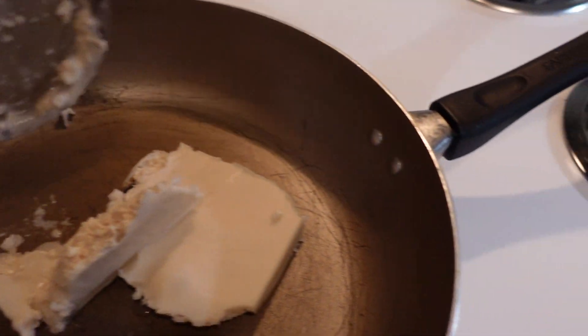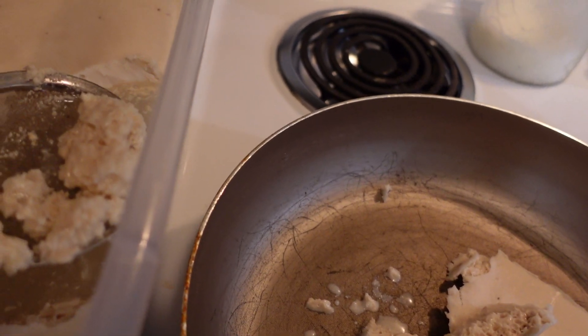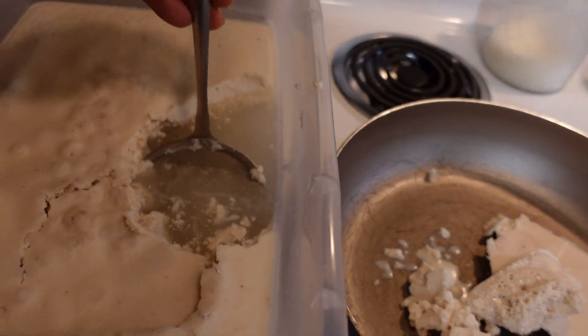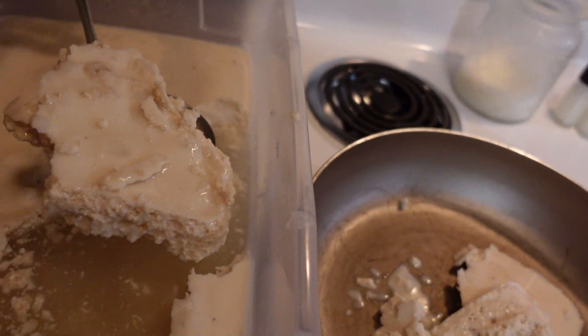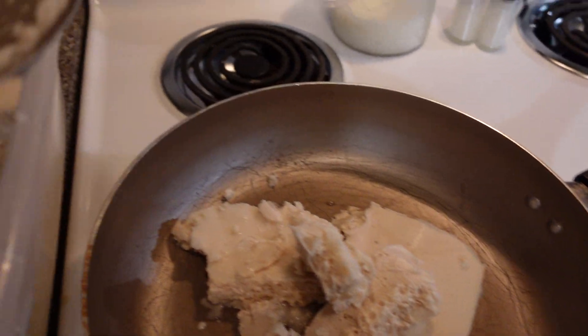I'm trying to show y'all some mundane things, you understand me. Did a video — go on my page, look at the other video where I'm dealing with the shea butter, how I was doing the shea butter thing. You know, we can be doing some fishing videos — a little bit of everything, that's how the boy get down.